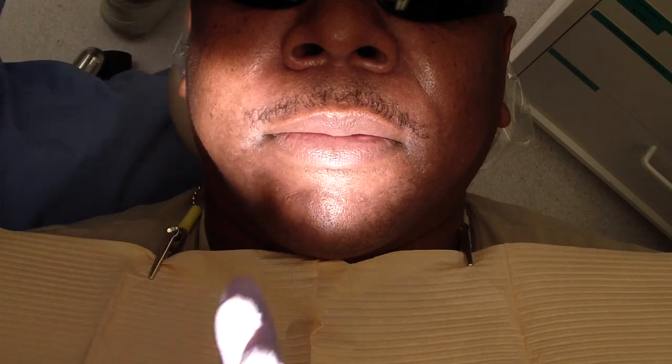Hey folks, Ashley here from allthingsenshi.com. I just want to show you my take on a mandibular block. I've been mentored by many folks and everyone has their own different techniques, and this is just one that I've been taught.